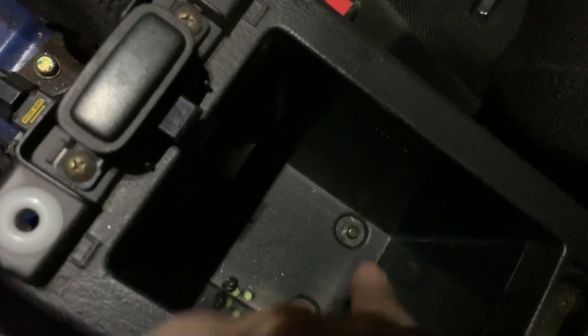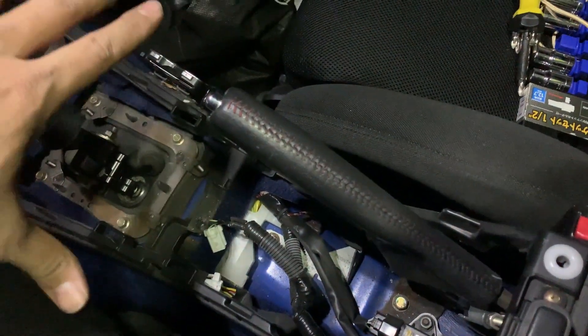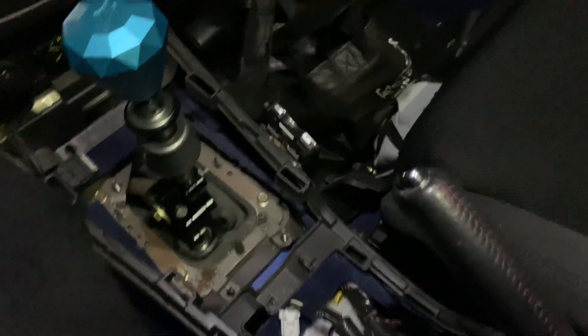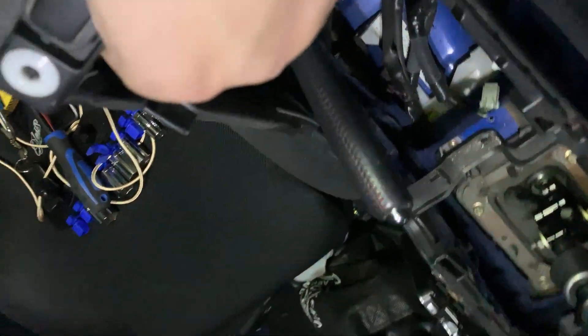Now back to work. All you gotta do is unscrew these two, and the center piece should come off up to here. Now they are off and this thing should be really loose. With the seats, I'm definitely gonna need both of my hands, so I'll show you guys when it's done.